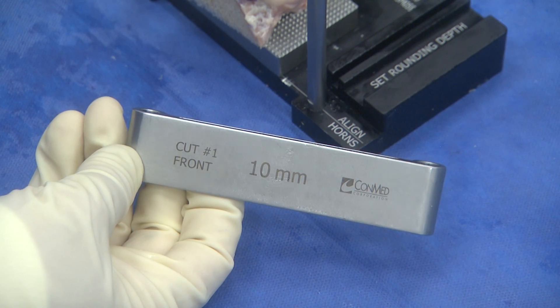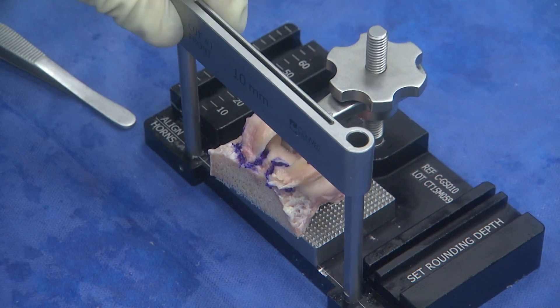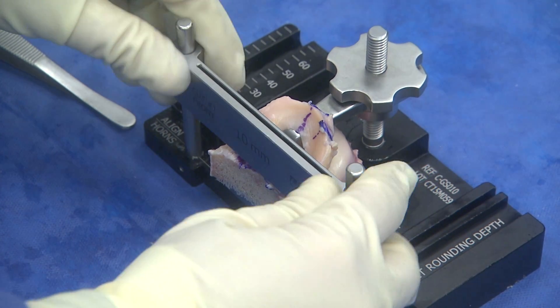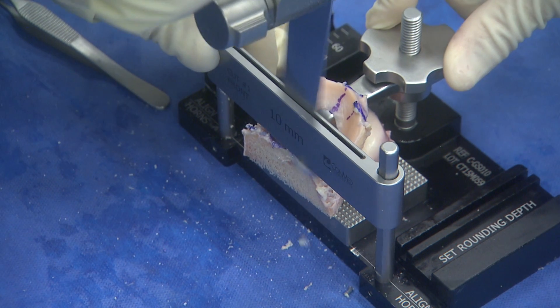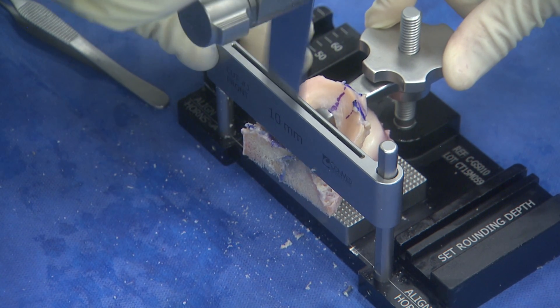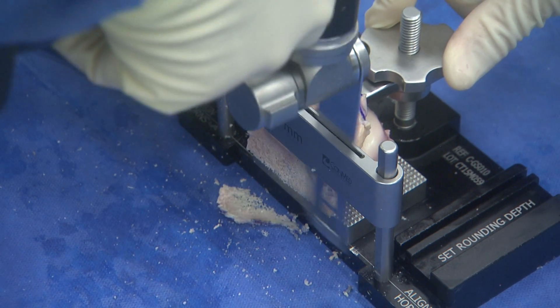Take the vertical fence with cut number one facing towards you. Place the fence over the guide post until it rests against the bony portion superior to the horns. I often will bring the saw blade through the guide to ensure the cut will be away from the horn. Once I have ensured this, I will make my vertical cut. This is at a 5 degree angle that will start to make the teardrop shape of the bony plug.